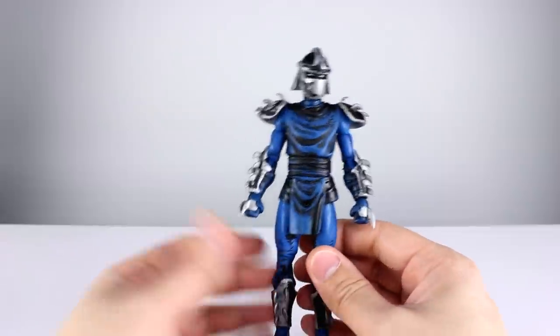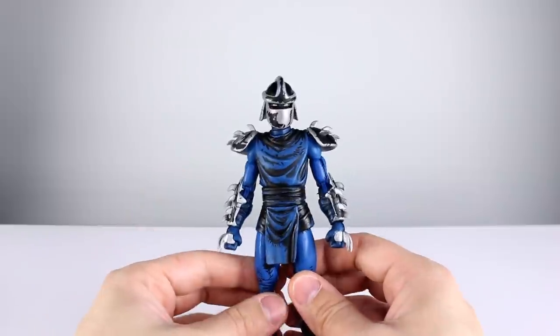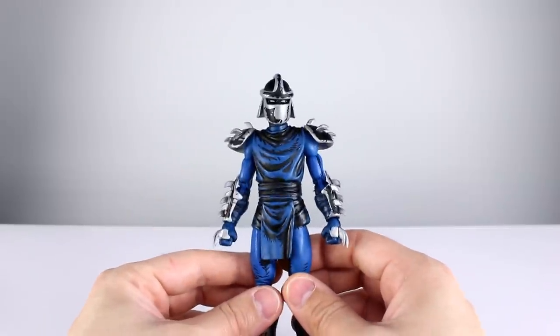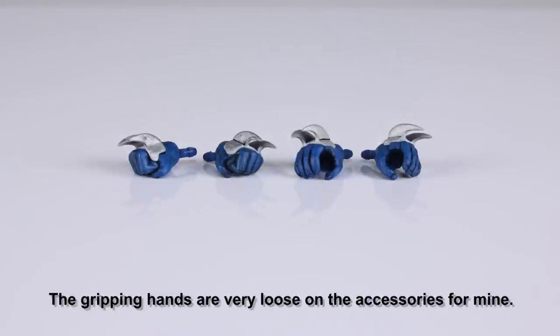Aesthetically speaking I'm going to give it a 9 out of 10. It could have gotten a 10 if it didn't have the weird issue with the helmet. As far as accessories go, we have two fist hands that come in the package and two gripping hands.